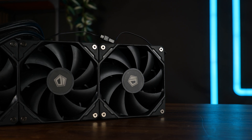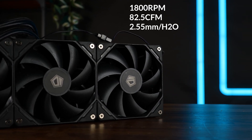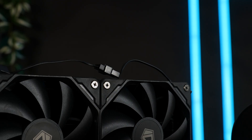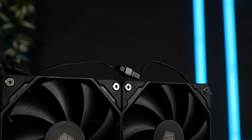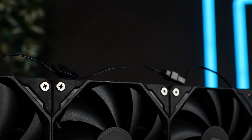We got three of ID Cooling's in-house made fans, spinning at up to 1800 RPM whilst pushing up to 82.5 CFM at up to 2.55 millimeters of H2O. All of them feature a very short 4-pin PWM cable, which can be daisy-chained into a block and then extended using the included cable to run off a single header.